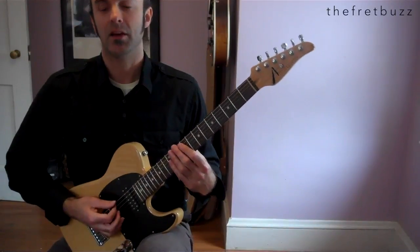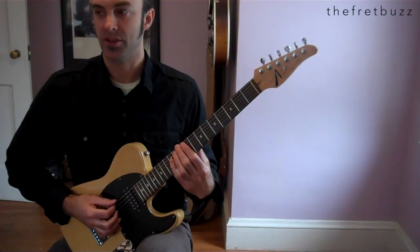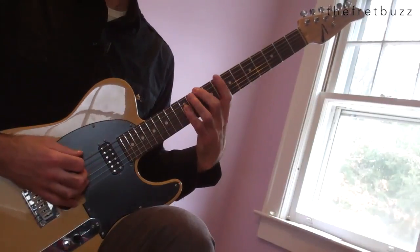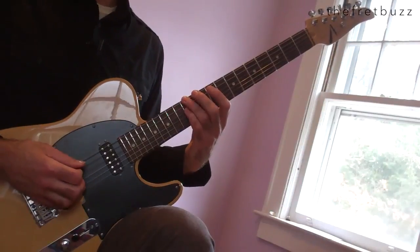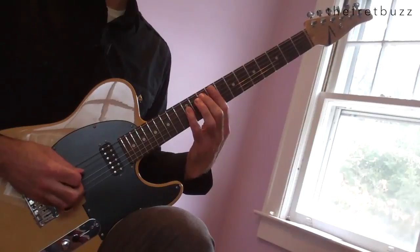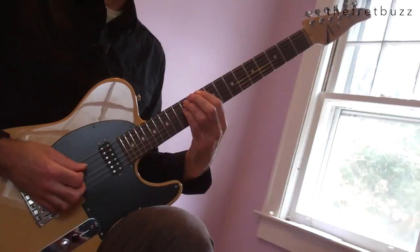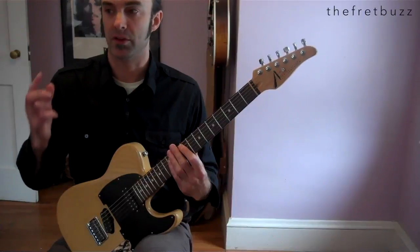For D, we have the 2nd finger on the 10th fret and the 4th finger on the 12th fret of the D string — basically playing beats 1 and 2. Next, 3rd finger on the 12th fret of the E string. Same rhythm to an F sharp, then to a G — all with a duplet feel.